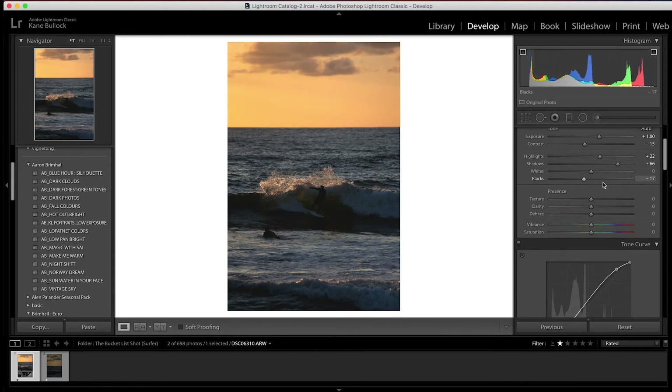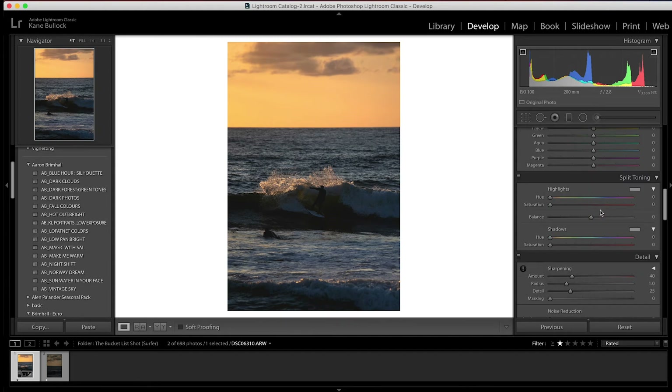Add a tiny bit of clarity and a bit of vibrance and take a little bit of saturation out. I think that's a good starting point. I'm going to add just a little bit of yellow in the highlights, particularly there. I won't change too much in the top. I'm going to add some blue in the shadows because the blue is the ocean there, and I reckon that will be perfect.